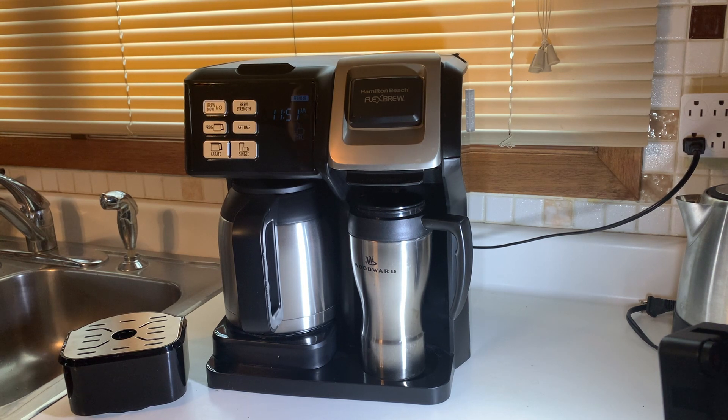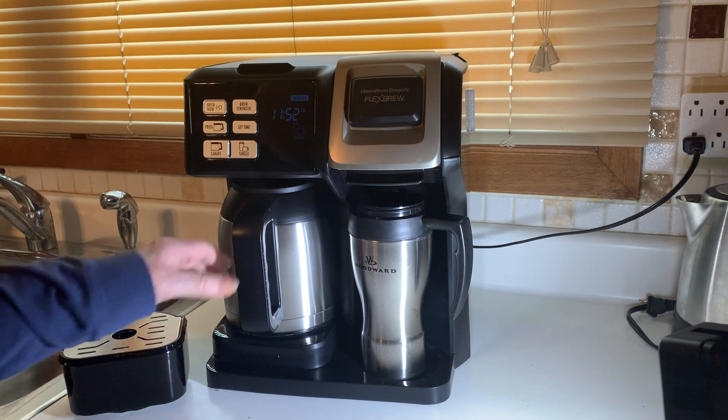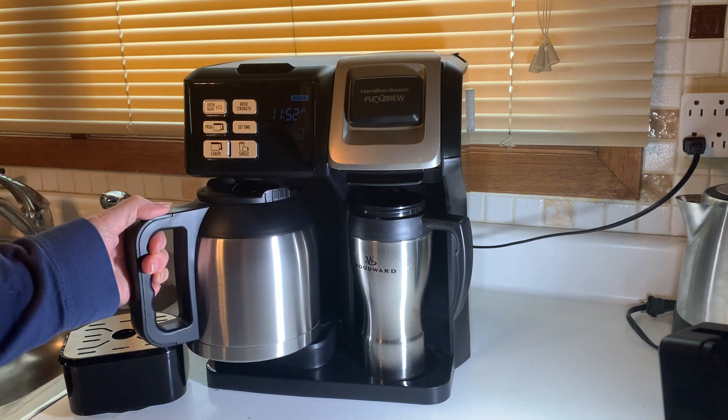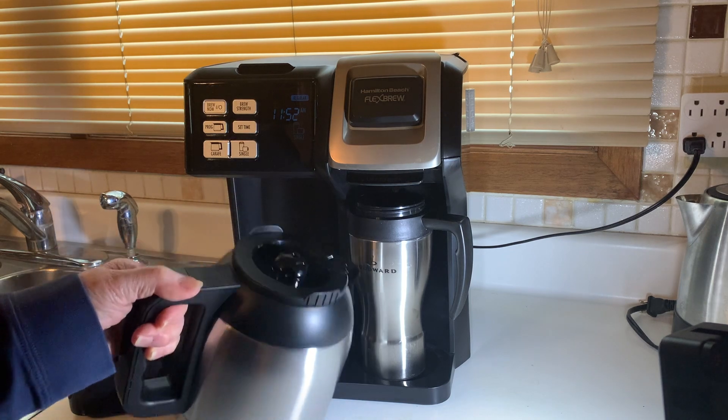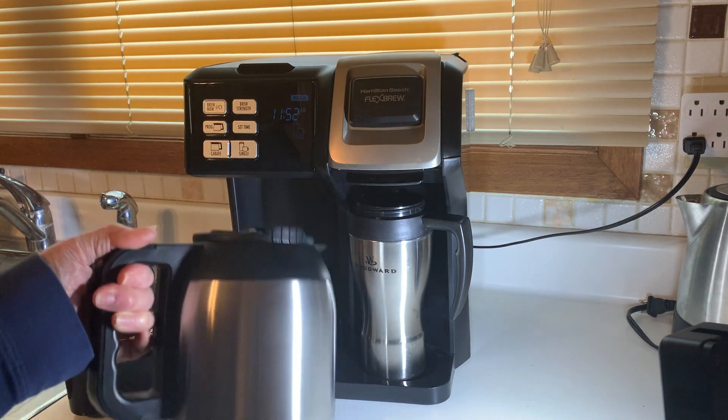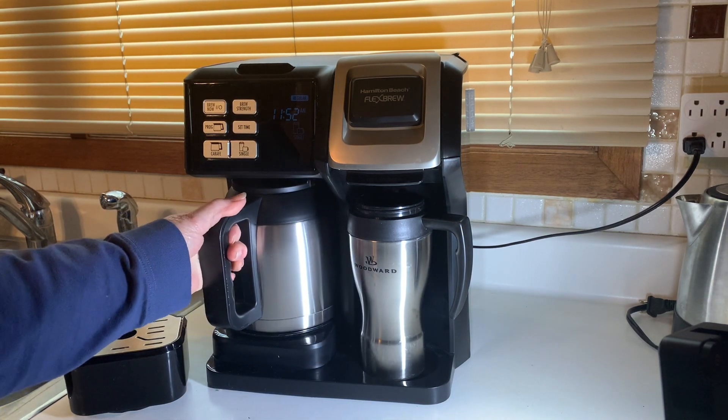I thought, well, it's 25 years old, I guess I can't get too upset with it. So I decided this time that I would get a bigger coffee maker, because the one I had only made four cups. I've become a terrible coffee addict. This one has a carafe that holds 10 cups, and it's a thermos carafe that'll keep your coffee hot at the table.